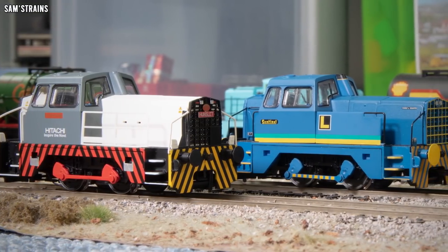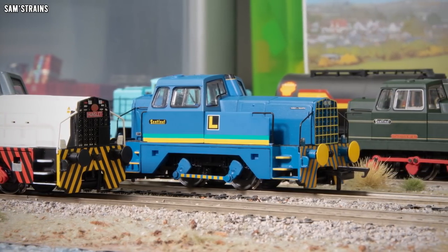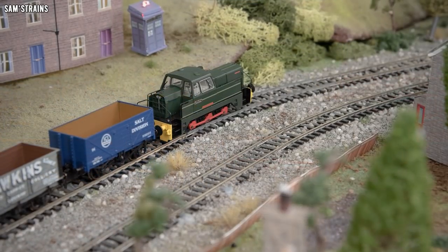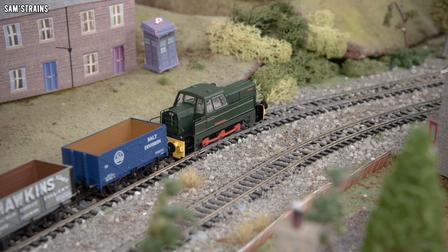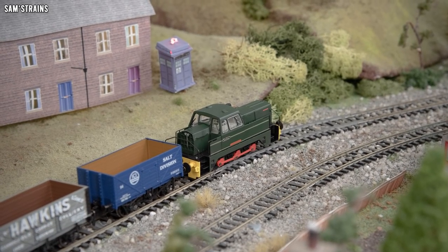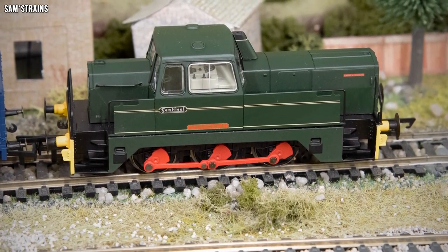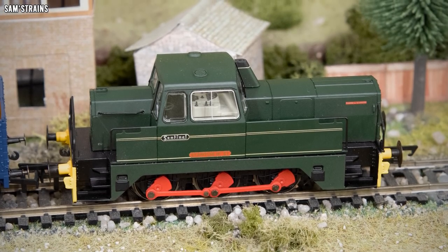You've heard most of this recently so feel free to skip ahead. Basically, the Sentinel diesel shunters were built by Sentinel Wagon Works — a multifaceted company who produced lorries, steam locomotives, buses, and for the first time in 1959, diesel shunting locomotives. The first diesel shunter was produced in 1959, and after it proved successful, a further 17 were produced over a reasonably short period of time. As the years went on, several modifications and upgrades were made, including minor variations such as different engines and much more major changes such as extra wheels, as we saw last time with the 060 version.